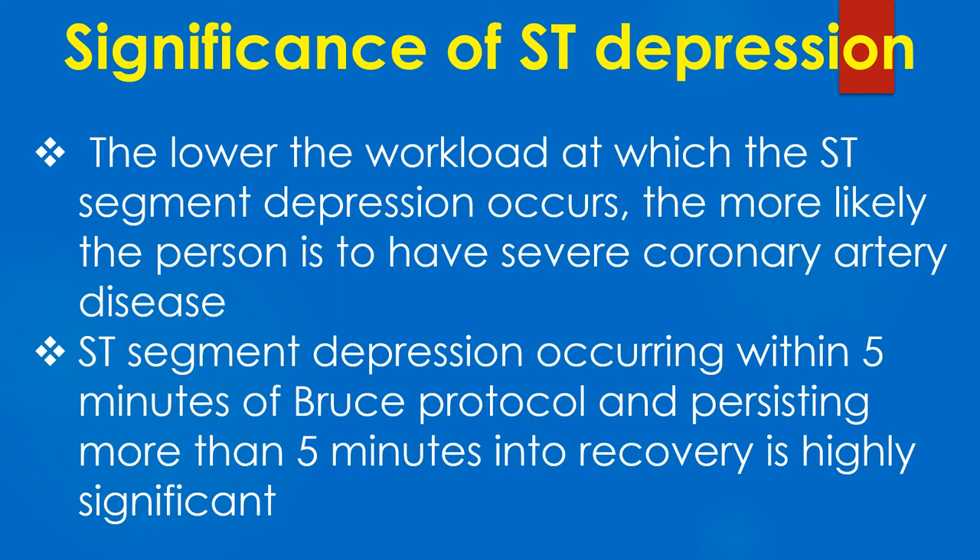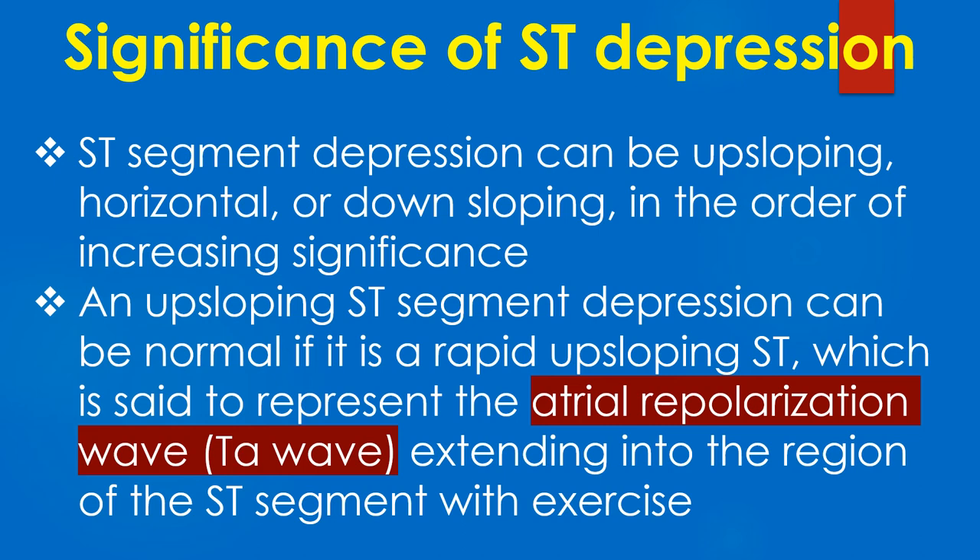ST segment depression occurring within 5 minutes of Bruce protocol and persisting more than 5 minutes into recovery is highly significant. ST segment depression can be upsloping, horizontal, or downsloping in the order of increasing significance.